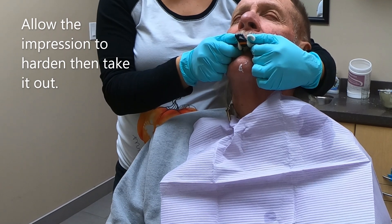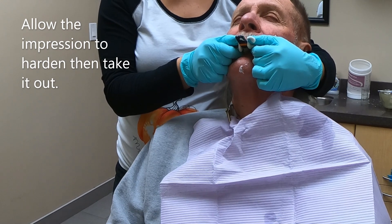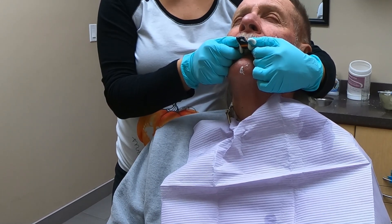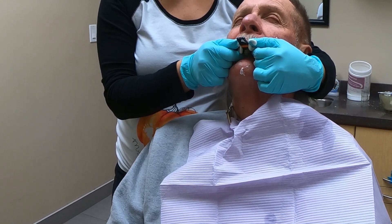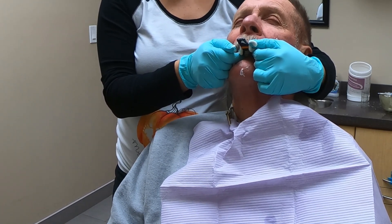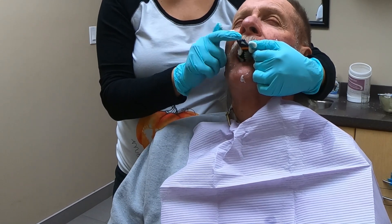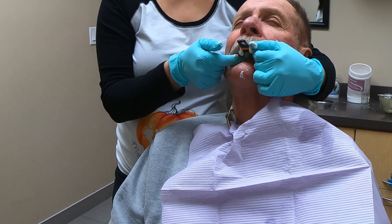From time to time you will have a patient with a strong gag reflex. Even so, do not remove the tray until the material is fully set. If you do, the impression will fail and you'll have to start again, prolonging the patient's discomfort. It sometimes helps to distract them by getting them to wiggle their toes, lift their left leg in the air, or alternate lifting their hands. Or try counting down for them or giving words of encouragement — 'You're doing well, it's almost over, this is the worst part, I promise.' Whatever you can think of that will get their mind off the awkward sensations in their mouth.